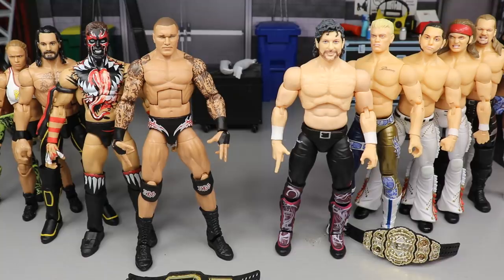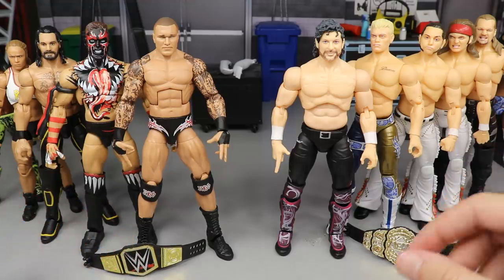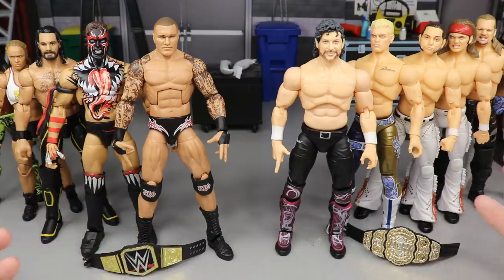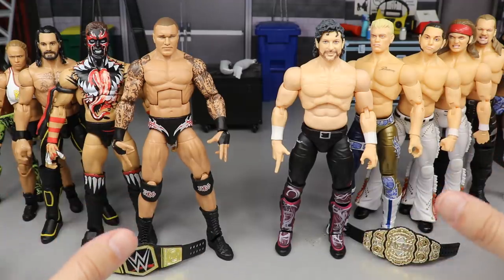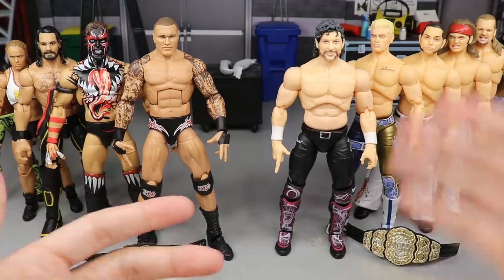If you own both of them, we're comparing them today. We're going to run these guys through some tests — head sculpt, articulation, overall appearance — we're going to compare the two and see which one is best. I'll recommend some upgrades for both, where both fall short, where both excel, what they could learn from one another, and give my personal opinion on both waves as a whole.